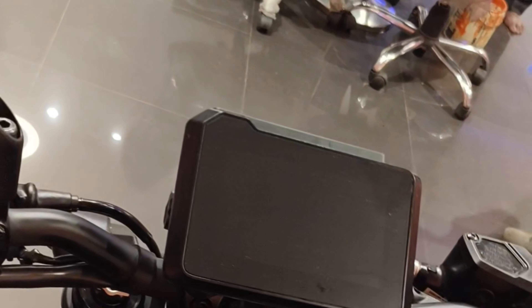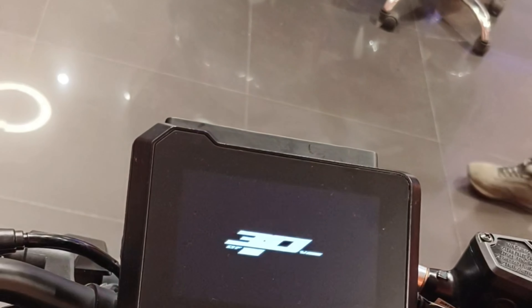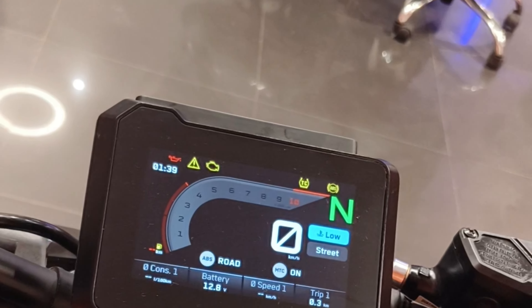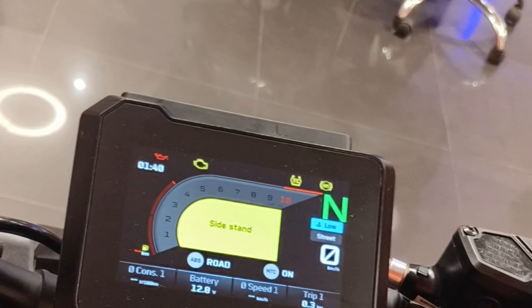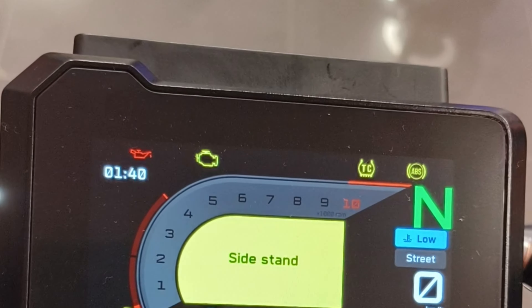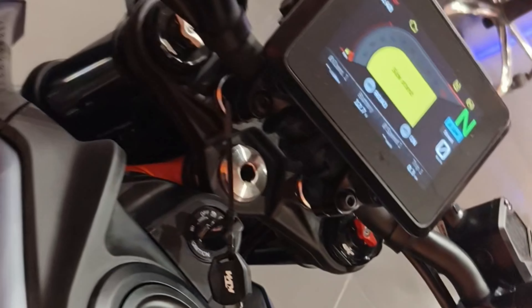With both front and rear disc brakes, the KTM 390 Duke comes with an anti-locking braking system. The bike weighs 168.3 kilograms and has a fuel tank capacity of 15 liters.